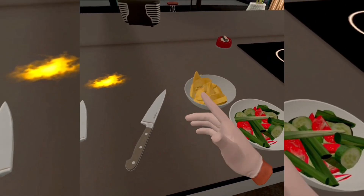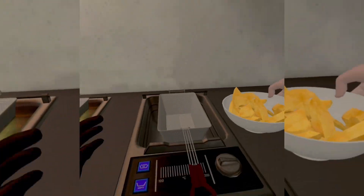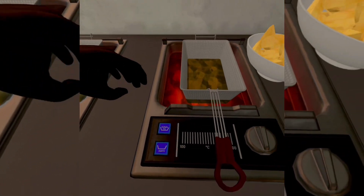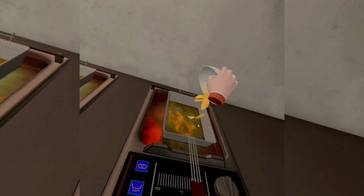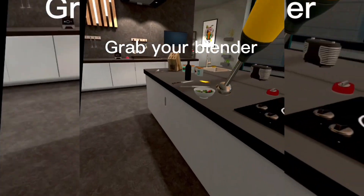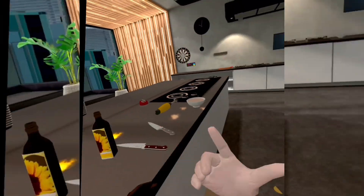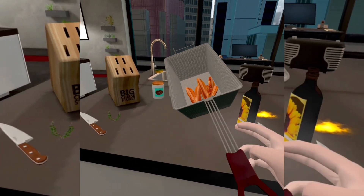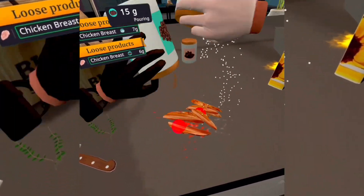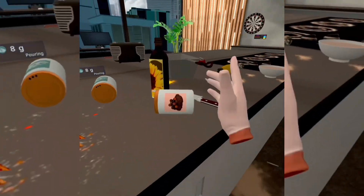So then while that's cooking, you want to also do the same thing with this one. The cheese. What is wrong with me? I forgot the seasoning. Oh my god, how could I forget the seasoning?